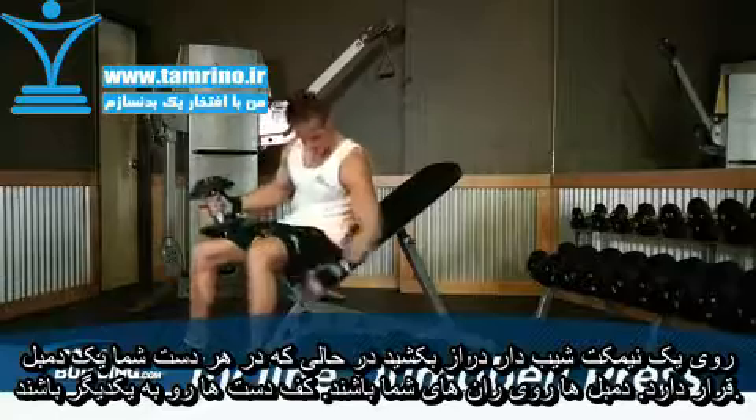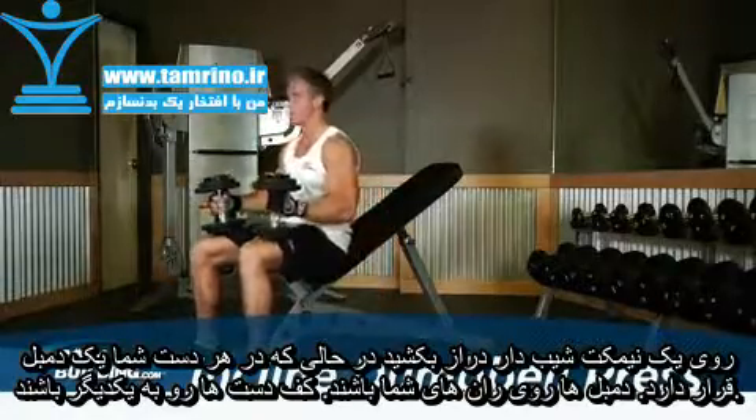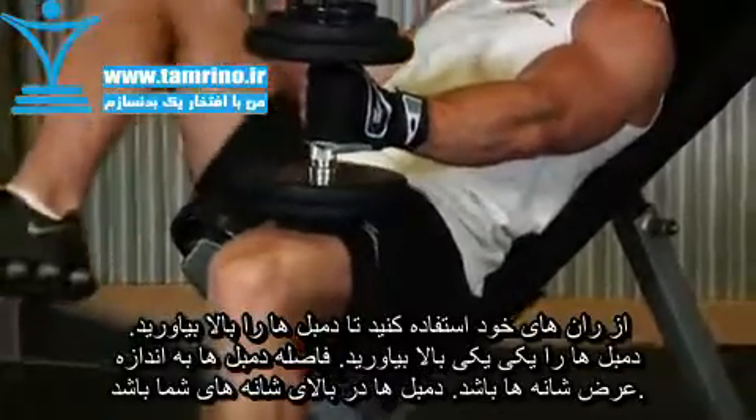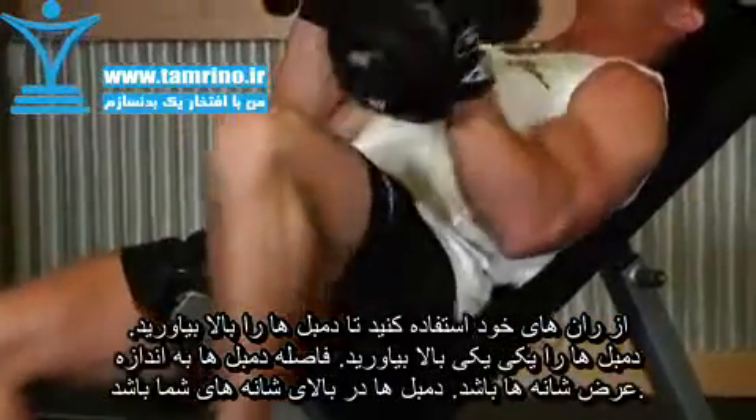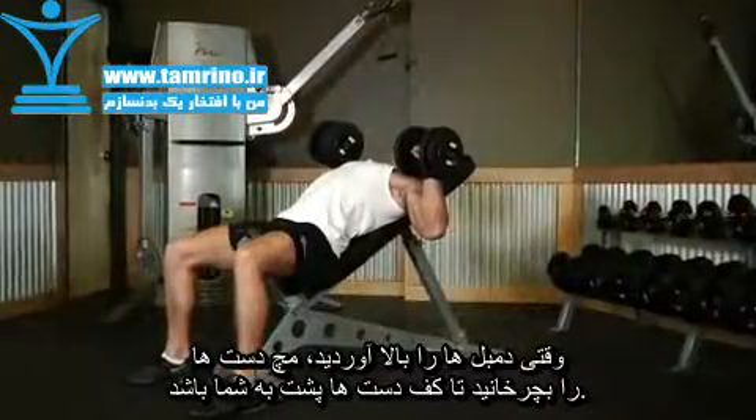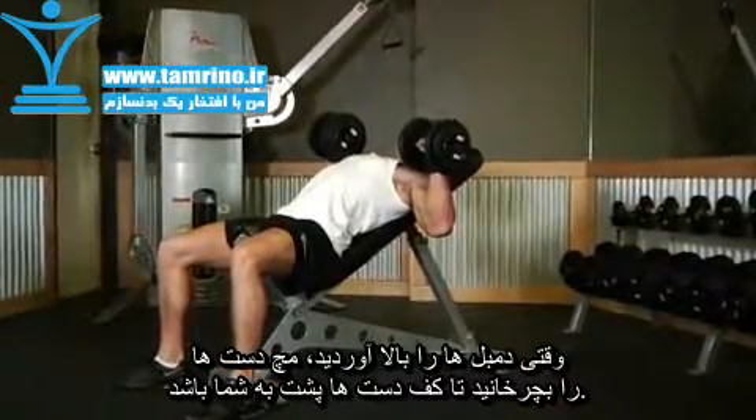Lie down with your back on an incline bench and a dumbbell in each hand on top of your thighs. The palms of your hands will be facing each other. Use your knees to help bring the dumbbells up and with an overhand grip, hold them out to the sides with the elbows at about 90 degrees. This will be your starting position.